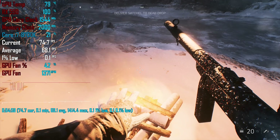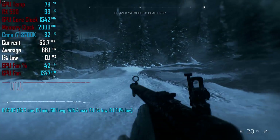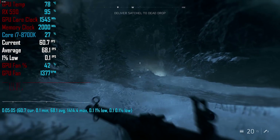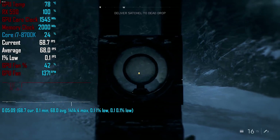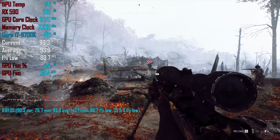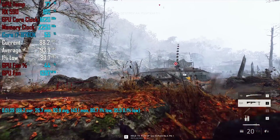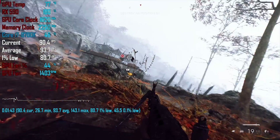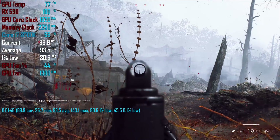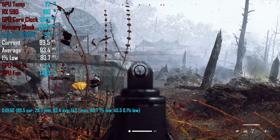Under load the Fatboy peaked at 79 degrees, which is reasonable but is also starting to get up there. The good news is at this temperature it was relatively silent, as the fans were only spinning at up to 1380 RPM. Overclocking actually reduced the temperature to 78 degrees as the fans are now spinning at up to 1600 RPM and could now be heard over the case fans. The operating volume wasn't unacceptable, but it was a little bit louder — certainly nowhere near as loud as a Vega reference card.